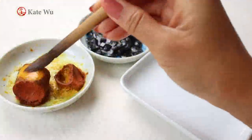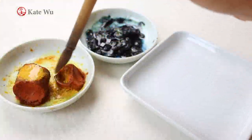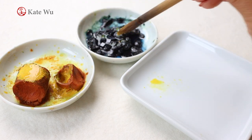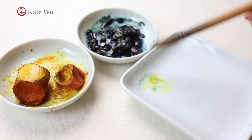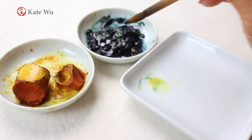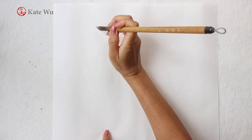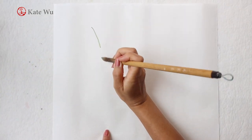Back to the painting, we're going to make some green for the stems of the flowers. We'll take yellow and blue to mix the green. I use traditional Chinese color blocks. I'll put some information about the materials that I use in the description box.